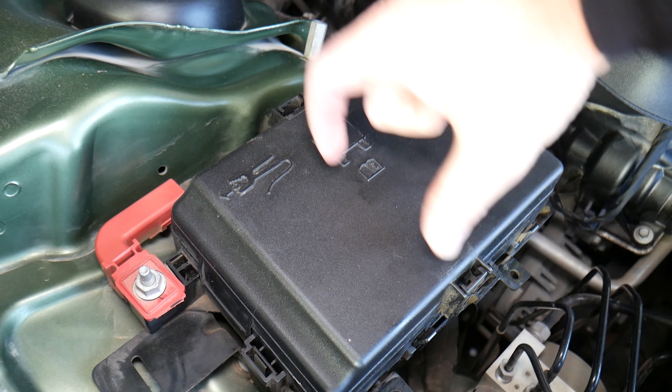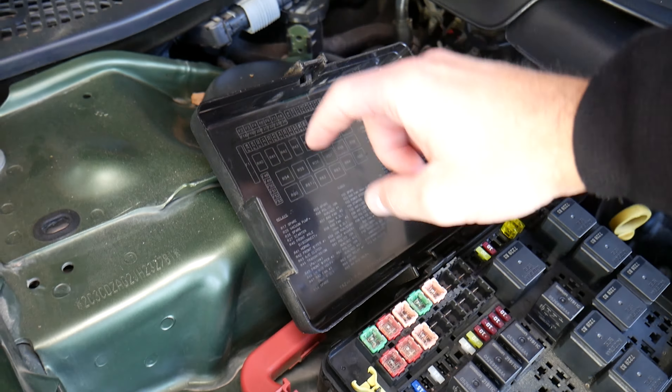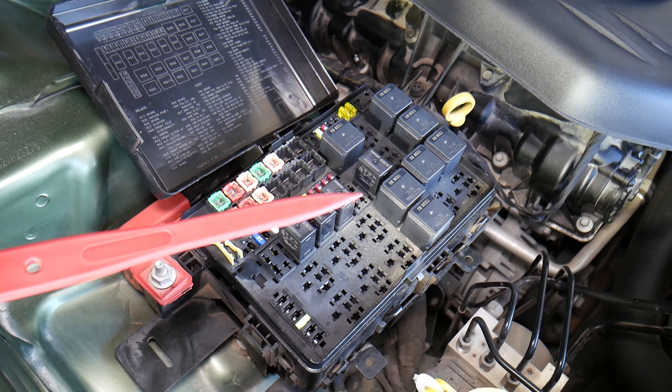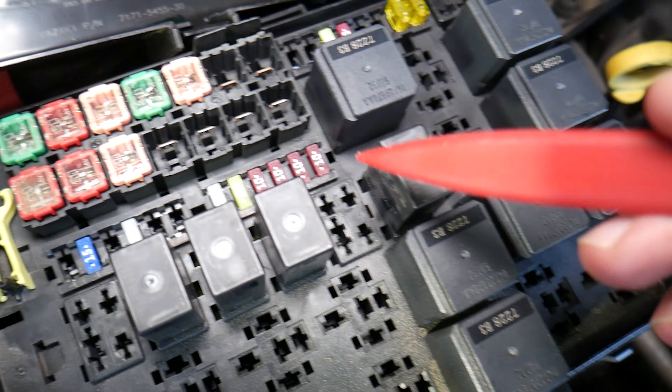You have each one of those things here, so you need to squeeze them towards each other and pull up. The fuse box will open, and the fuse numbers here correspond to what we have in the fuse box. There are two fuses we need to check.